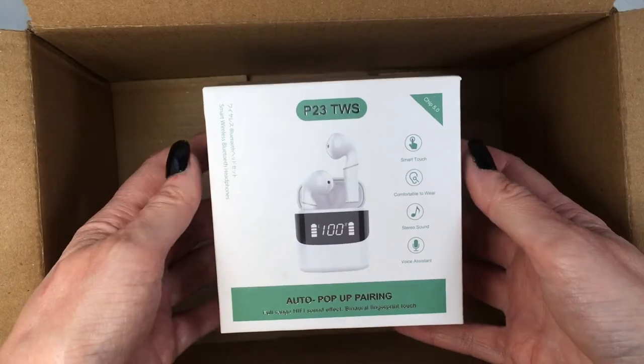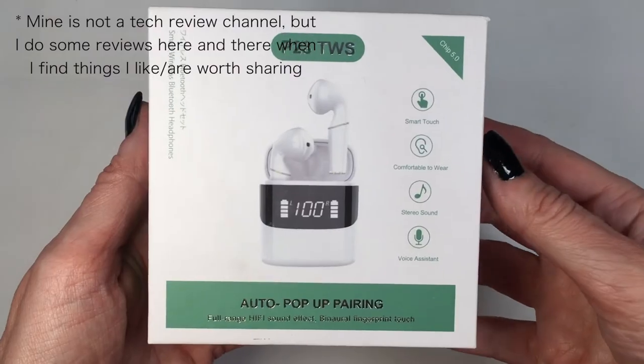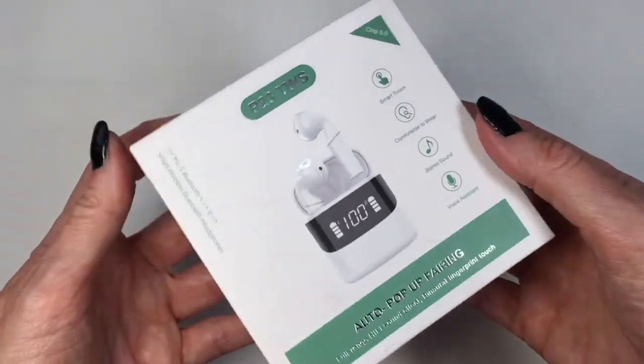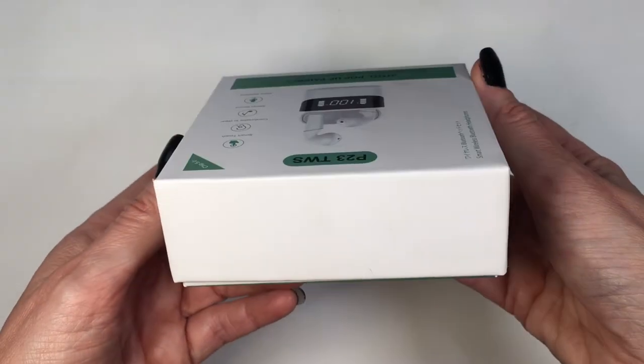I got mine off of Amazon, like American Amazon. I don't find the link for those anymore, but you can also get them at AliExpress and UK Amazon. If you go to Google, there are a bunch of different stores where they sell them.